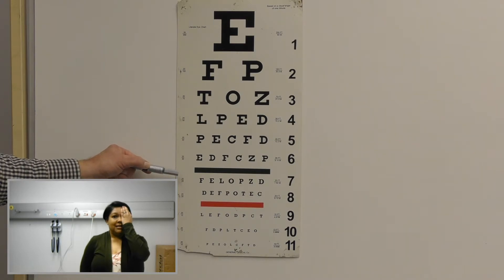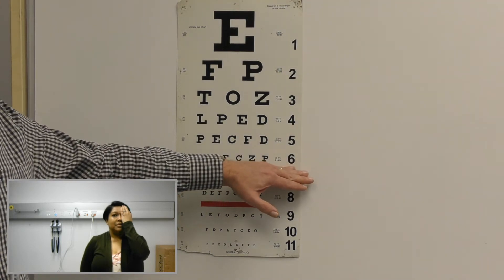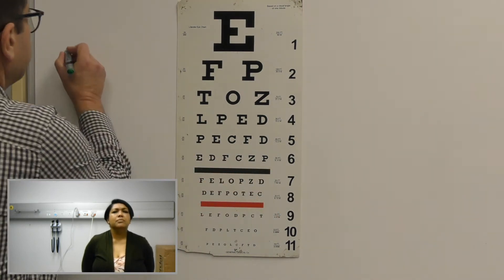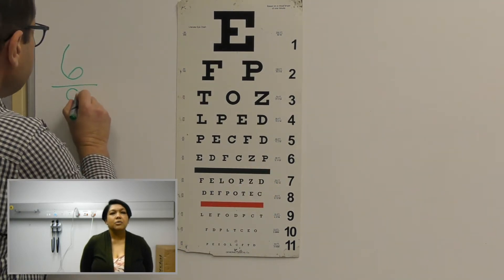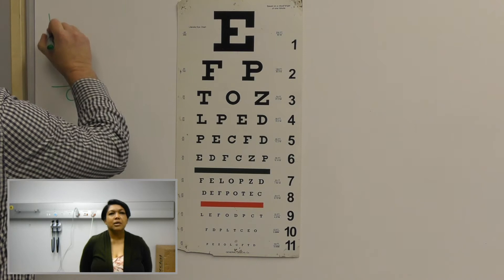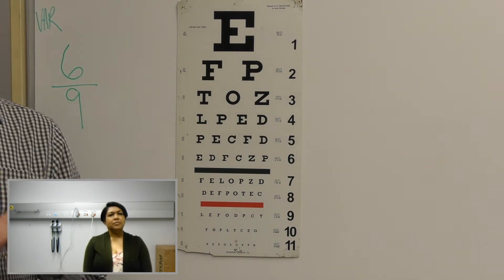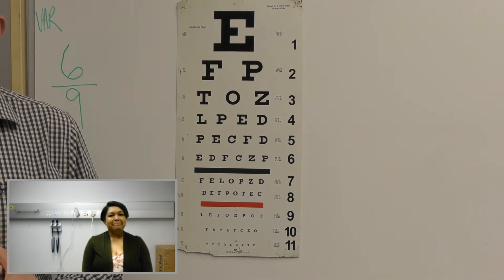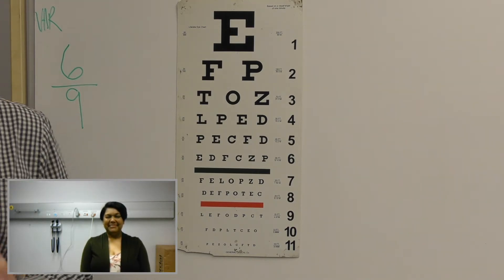And I can't see anything there. Okay. So you can read up to line number six. So what that means is six over nine. So your visual acuity in your right eye is six over nine. So what that means is you can read at six meters what the normal patient can read at nine meters. Is that good or bad?